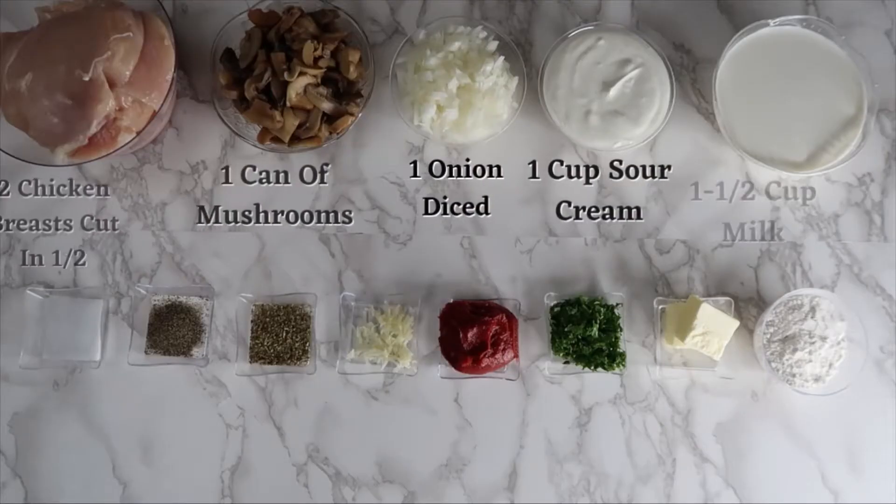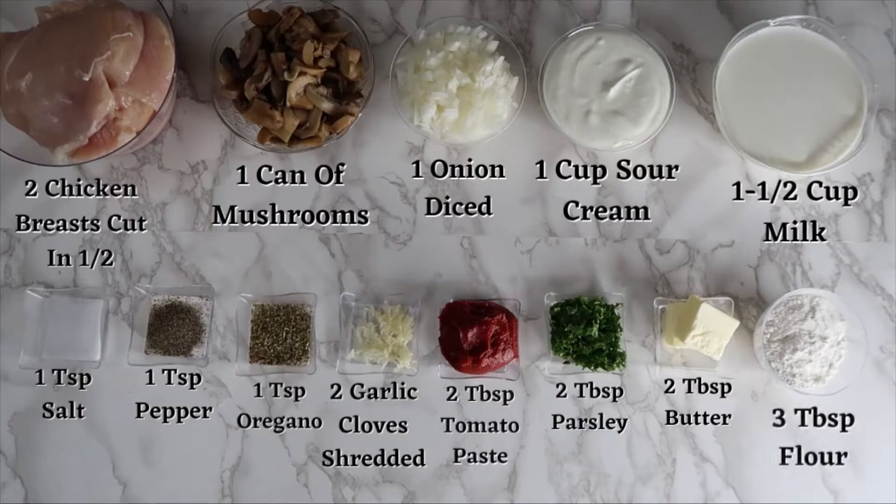For this recipe you will need: two chicken breasts cut in half, one can of mushrooms, one onion diced, one cup of sour cream, one and a half cups of milk, one teaspoon of salt, one teaspoon of pepper, one teaspoon of oregano, two garlic cloves shredded, two tablespoons of tomato paste, two tablespoons of parsley, and two tablespoons of butter.